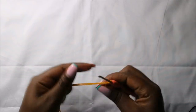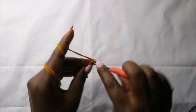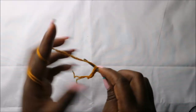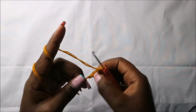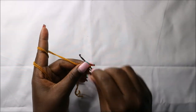We'll start with the magic ring and do six single crochets into the magic ring — one, two, three, four, five, and six. Pull the yarn to close the gap, then place your marker.